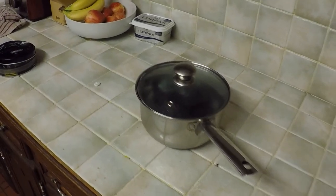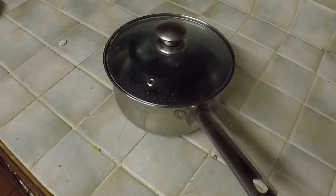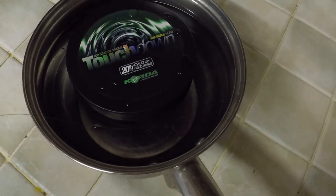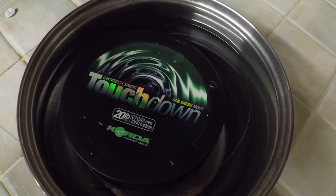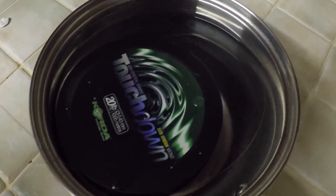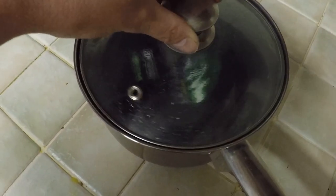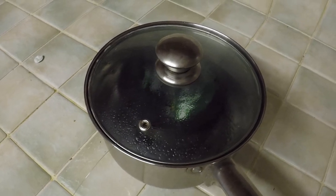So here we have a pot and it's got warm water in it. The new line that I'm about to put on my reel is Calder 20-pound touchdown. I'm using 20-pound because the lake we're going to on the weekend has some rather big catfish in there, so I want to make sure I've got strong enough line.